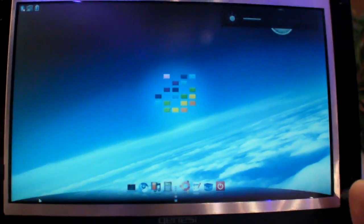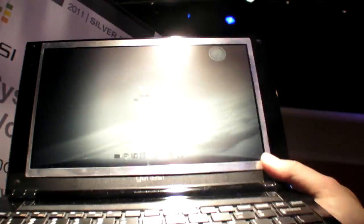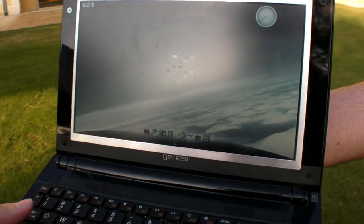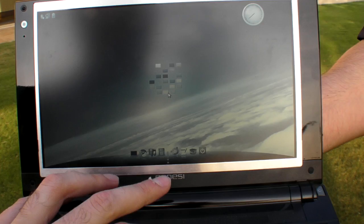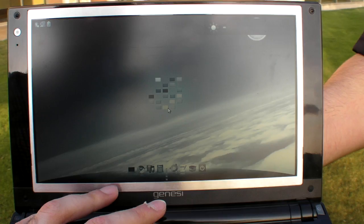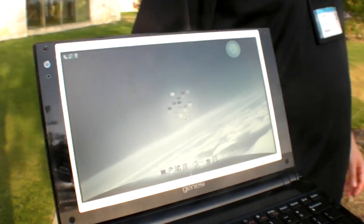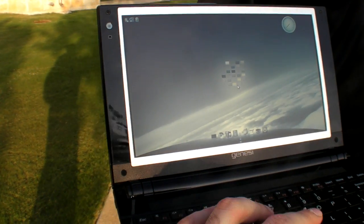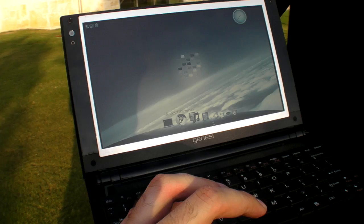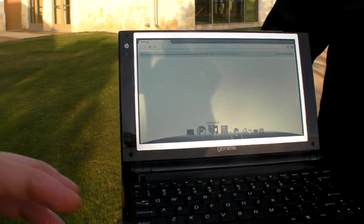If you use a Pixel Chi screen, you can get much higher battery life. That's a Pixel Chi screen on an EFICA laptop. We tried turning off the backlight totally — when it's completely off, it's still perfectly readable. Let's go out a bit more in the sun — here you can see complete reflection. Let's launch the Chrome web browser: 300% accelerated.